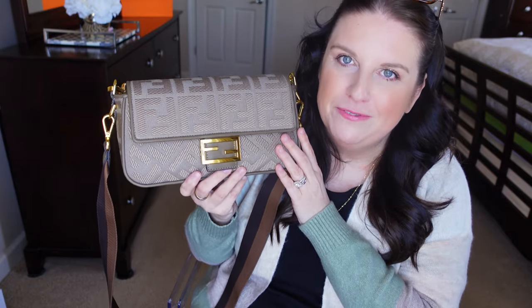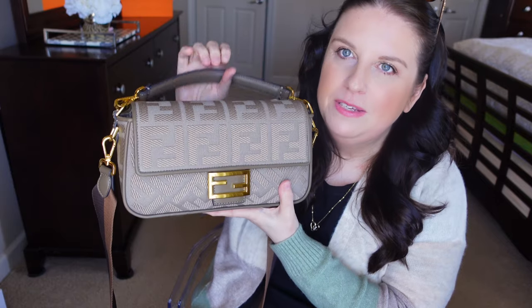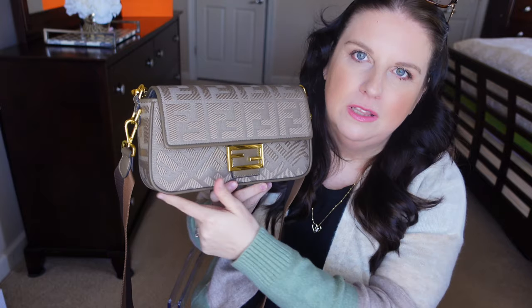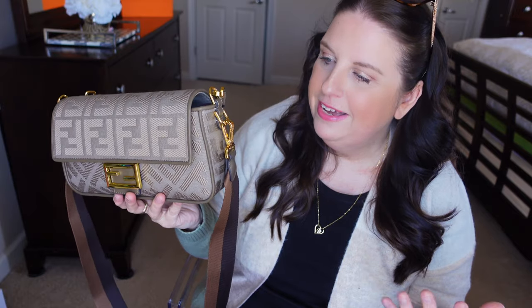I've already been using it for a few days. I had it for a little while and was holding off, but then I said no, I have to take it out and enjoy it. This is a Fendi Baguette — I believe this is the medium size, it's about 10 inches long. There is a bigger size as well, but I went for the medium. I thought it would be a perfect bag that I can fit all my stuff in.